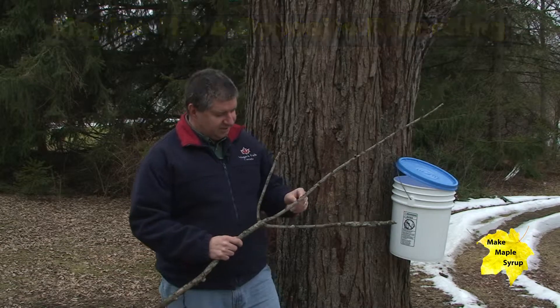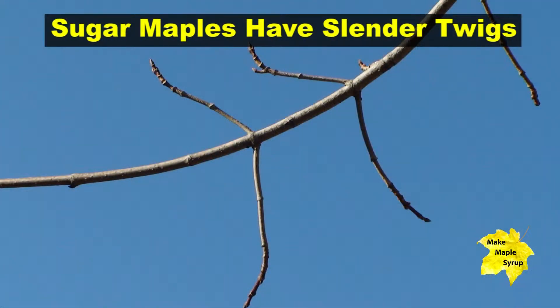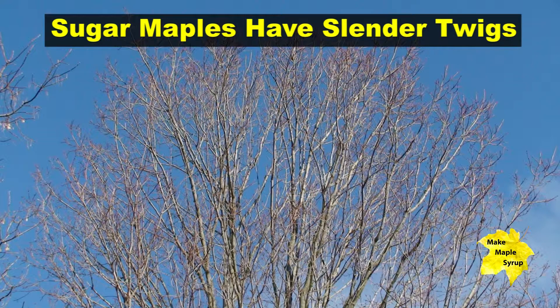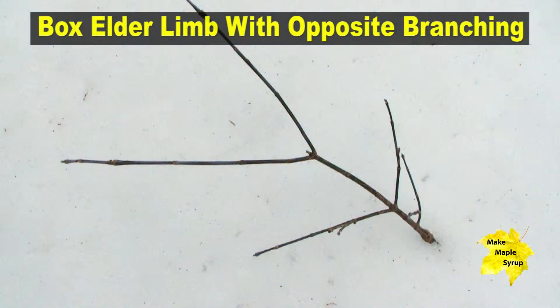In an alternate situation, you'd have one tree branch here and maybe another one here. Opposite branching occurs on maple trees, including the sugar maple, the silver maple, the red maple, and the black maple. It also takes place on the box elder tree.